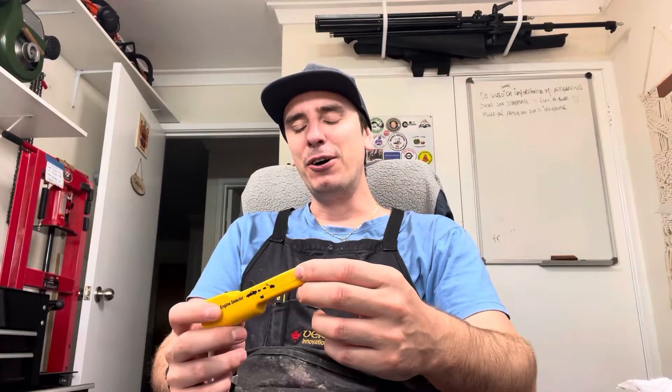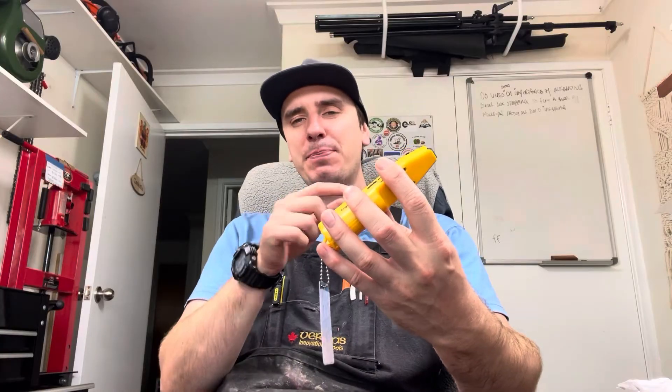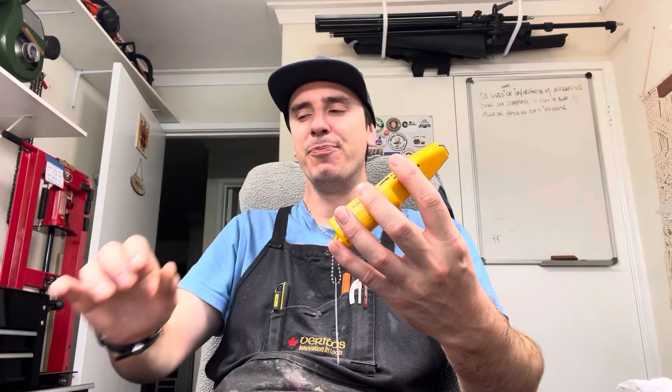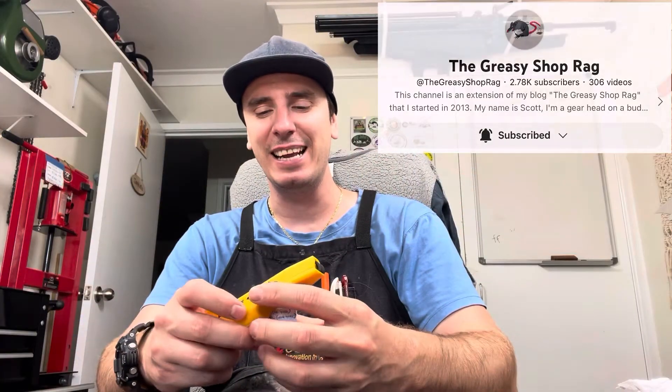Hey guys, I hope you're doing well. Today's video is a bit different — it's a review video, and I haven't done a review video before. This is a Spark Checker by Trillium — it's spelled SPARK, same word, CHEK'R. I first saw this on the Greasy Shop Rags video. Go check him out — he's a great guy, professional small engine mechanic.